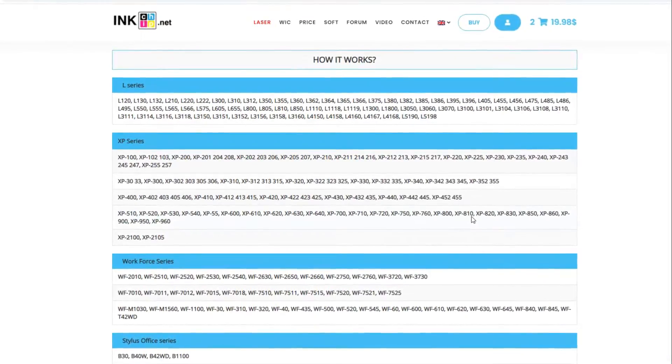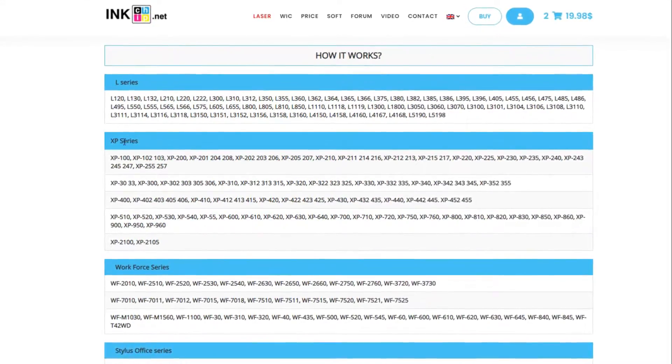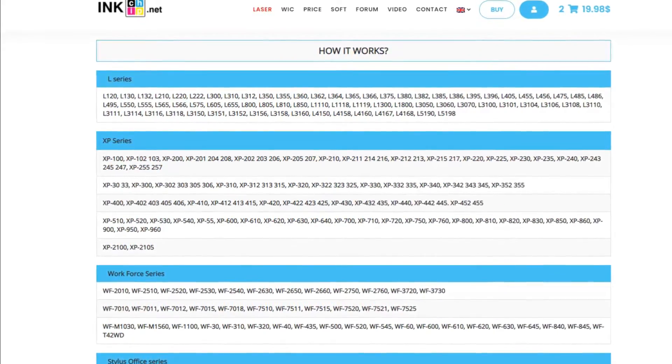This software will work for almost any type of Epson printer — be it the L series, XP series, Workforce series, Stylus Office series, and so much more.